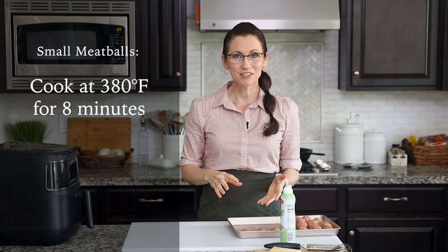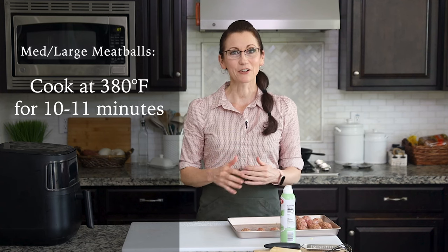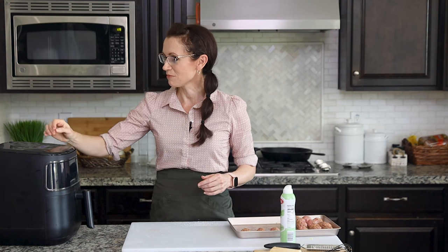If your meatballs are a little on the smaller side, cook them at 380 degrees for 8 minutes. If your meatballs are a little on the larger side like mine are, cook at 380 degrees for 10 minutes. Set the timer and hit start. Then halfway through, open your basket, roll your meatballs around, and then close the basket and let them continue cooking.